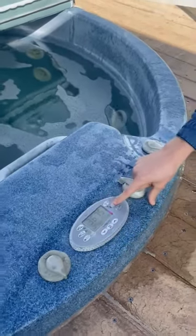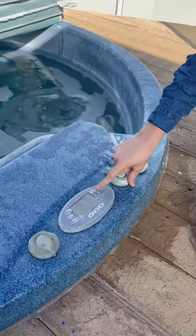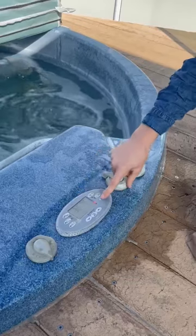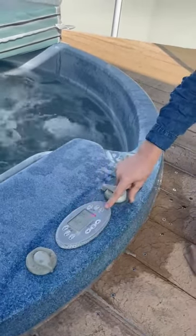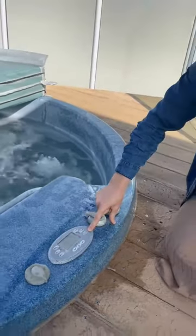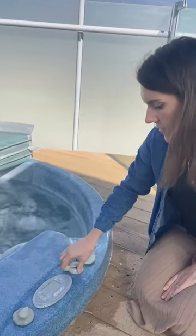To operate the pumps, firstly you'll hit this middle button here with the power button on it — that will put the pumps to auto. Then you'll select pump low or high. Now we've got the pumps on, and these nozzles will all control the amount of airflow.